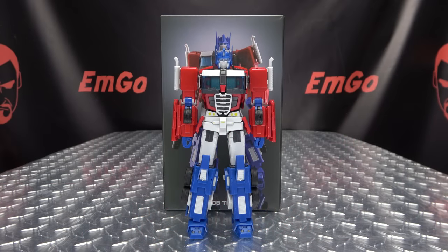What's up, my peoples? Emgo here, the freaking geek himself, and today we will be reviewing the S&D, the one!